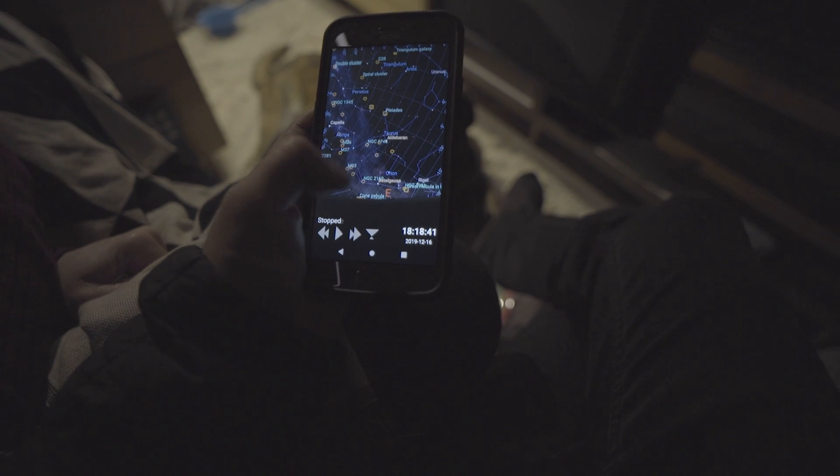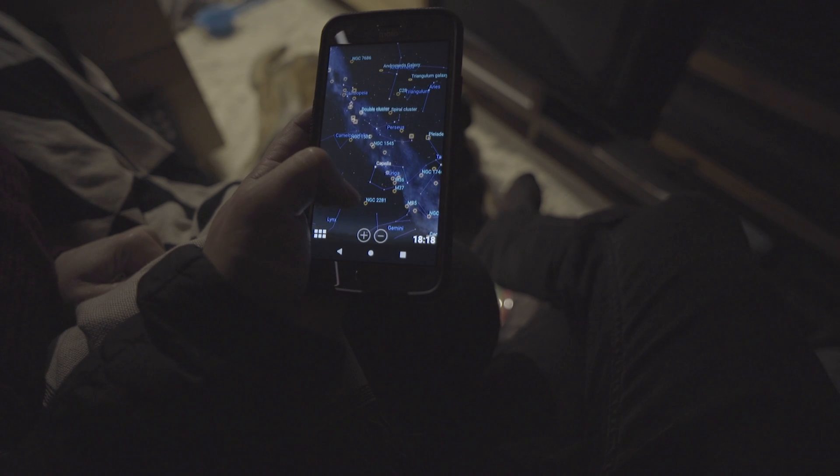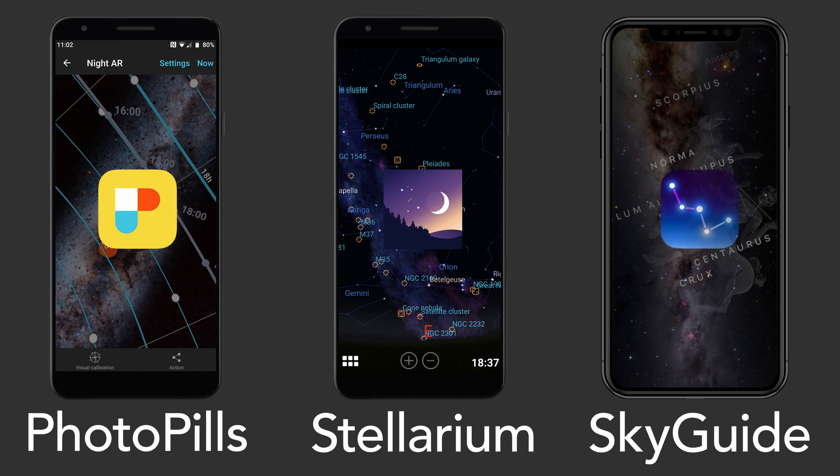You can also download some helpful apps to aid in your planning and shooting. Some options include PhotoPills, Stellarium, and Skyguide.